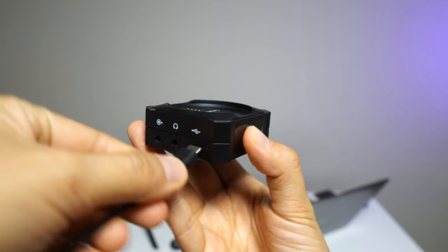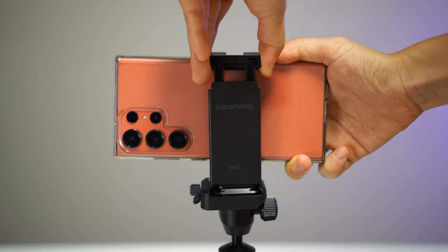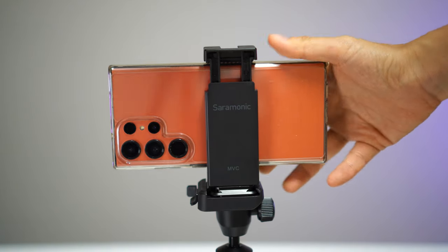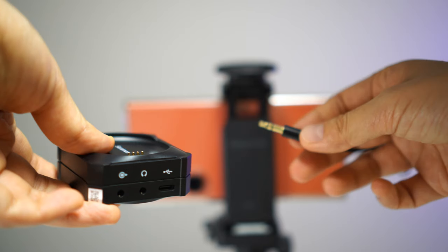Another special feature is that you can use the receiver to output to two separate devices simultaneously. You can connect it to a laptop, and all the cables are included in the package. For smartphones, it uses a 3.5mm to USB Type-C cable for Android, and there's also a cable for Apple devices. The mobile phone holder with the Saramonic logo is included in the box, and it has a cold shoe slot for the microphone.